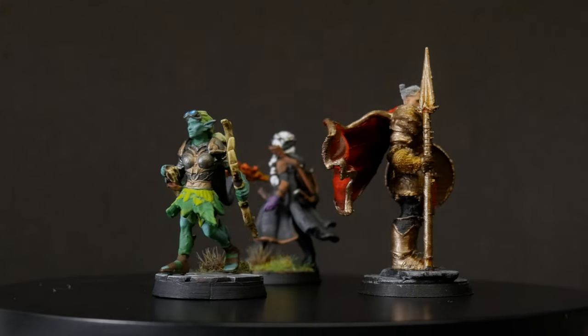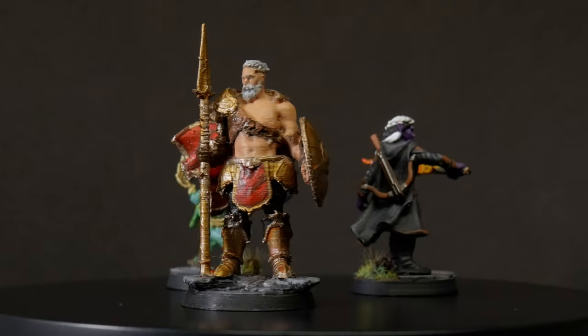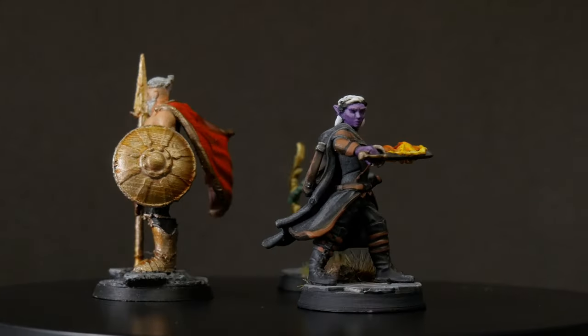These have been the heroes of three years worth of games at my table. Ahri, Bjorn and Dana have killed giants, slain dragons and sealed away Tiamat of all things.